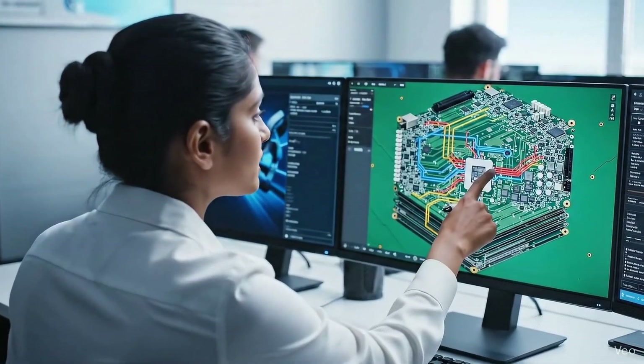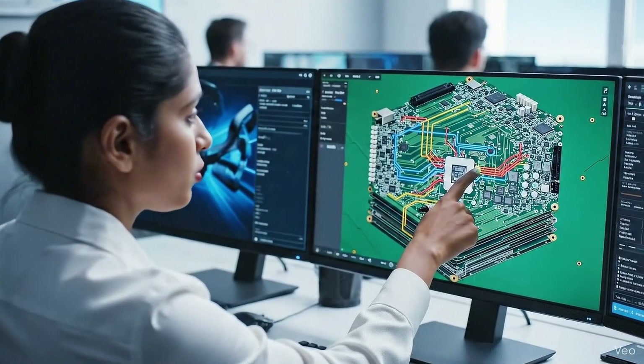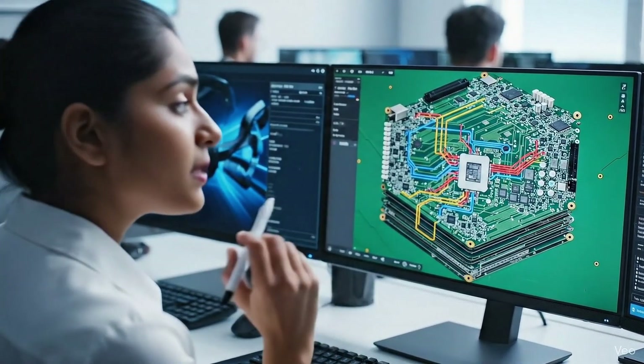The critical traces for the high-speed memory bus run right under the CPU here. We need to ensure the impedance matching is precise.